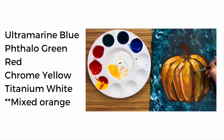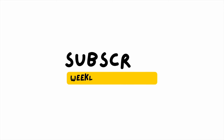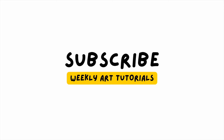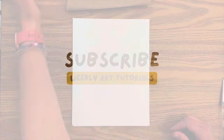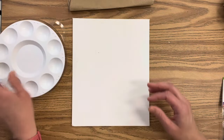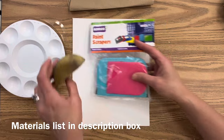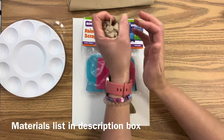All you need is your set of brushes and your canvas. I'm using ultramarine blue, phthalo green, red, chrome yellow, and titanium white, and I mix my own orange. Feel free to use whatever color scheme you'd like with your background and your pumpkin. Let's chat about the materials — I am painting on a canvas board and I'm using a plastic palette with a lid. All of my materials will be linked in the description box.